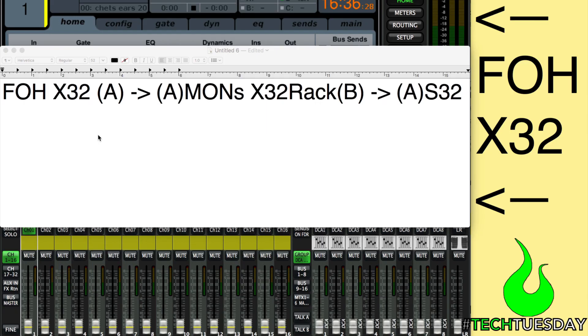Welcome to another Tech Tuesday. This is Chad from Ascension Worship. This week we are doing a third and hopefully final installment on how to connect two X32s — in this case an X32 rack at monitors and a X32 full-size at front of house — so that we can have a front of house and monitor console connected.